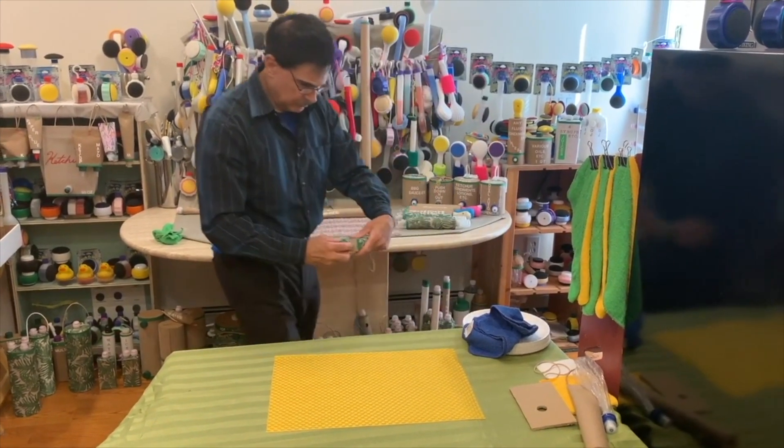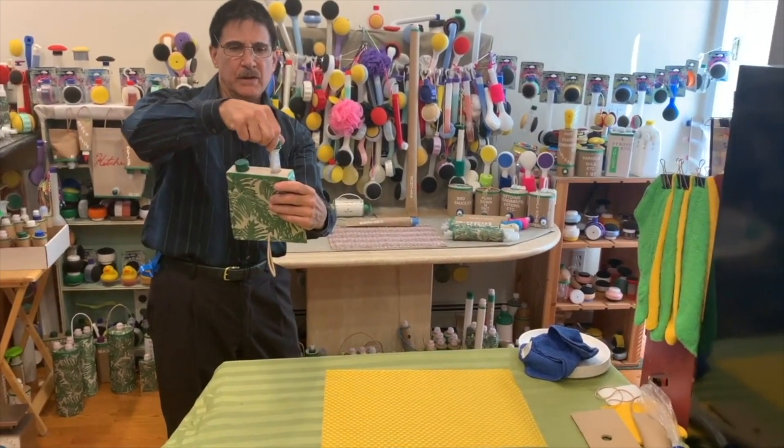If you were done, you could unscrew it and remove it. That's how simple it is.